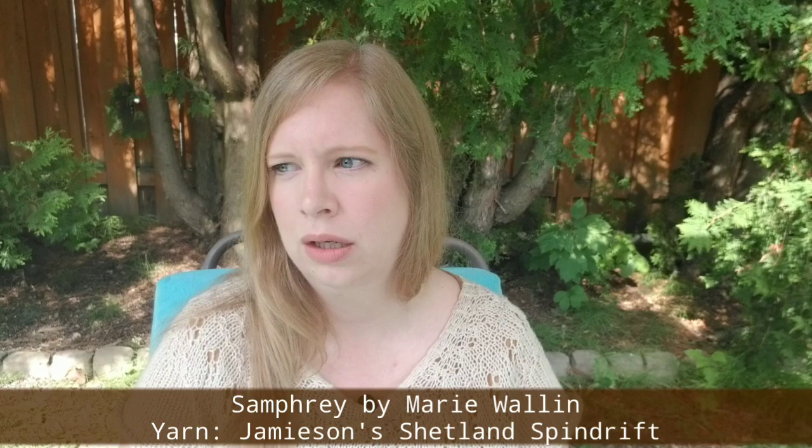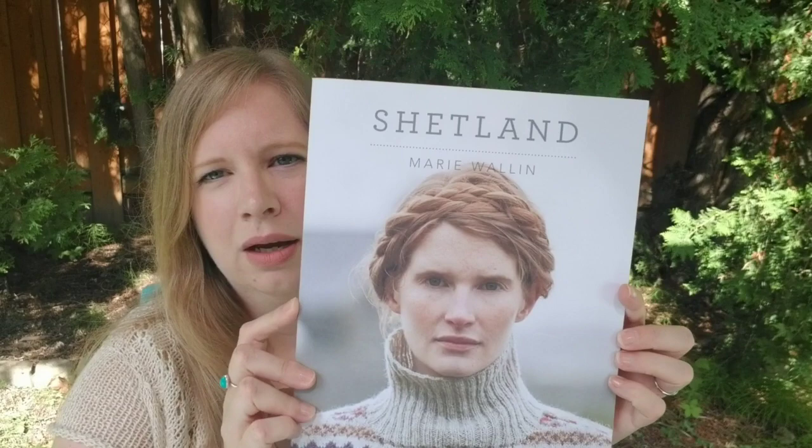Moving on to works in progress. Since we're already talking about Marie Wallén, I'll move on to my next Marie Wallén WIP. As I mentioned previously, I had ordered a kit from Camilla Valley Farms here in Canada for the Samfrey, which is a pattern by Marie Wallén found in her Shetland book. I want to knit like everything in that book — it's so beautiful with so many gorgeous patterns.